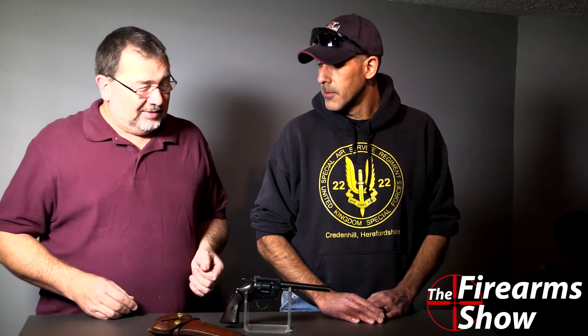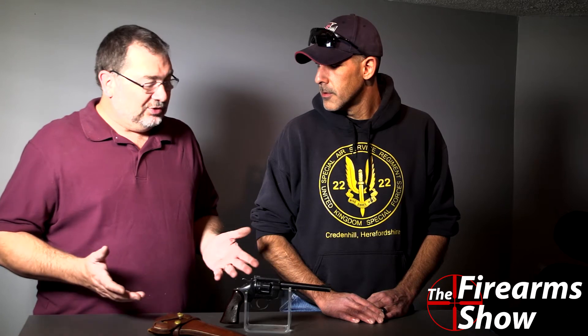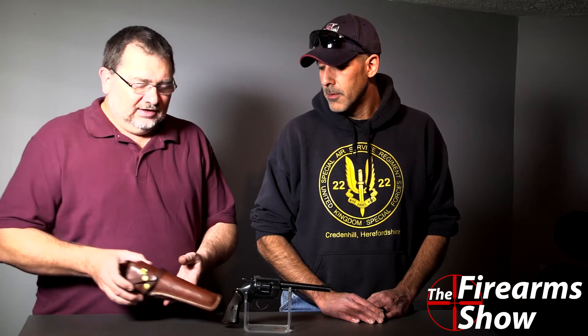I picked this up at our favorite gun shop, Rocky Mountain Guns & Ammo in Parker. It was sitting there on the shelf. I've been looking for a double action revolver for my pistol classes so I could have a demo piece, but everything I could find was too expensive just for a demo piece. Saw this sitting there — 100 bucks, included the holster. Can't go wrong, couldn't pass it up.